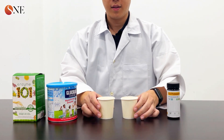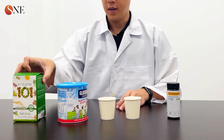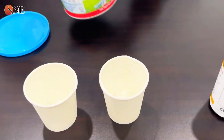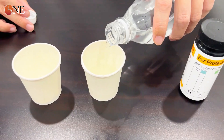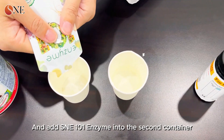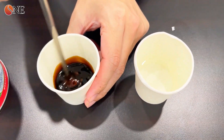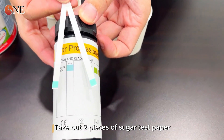For the sugar breakdown test, we prepared sugar test paper, two empty containers, glucose, and SNE 101 enzyme. We add glucose into both containers — water into the first container and SNE 101 enzyme into the second — then stir both containers at the same time.